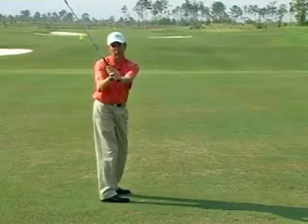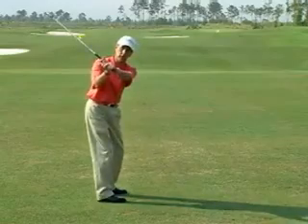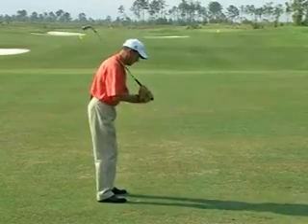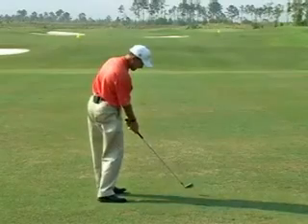Your arms now are in front of your body. It's very important your arms never get behind you — they always need to stay in front of you. Trying that simple drill will help you get your arms always in front of your body for solid, consistent golf shots.